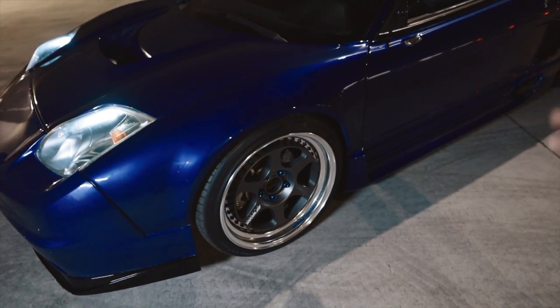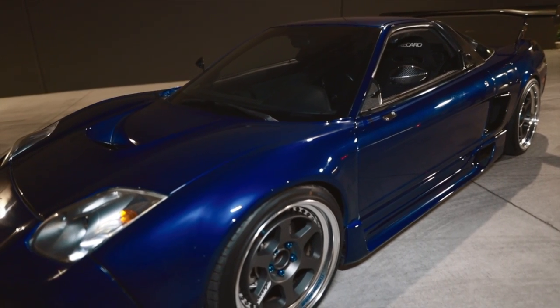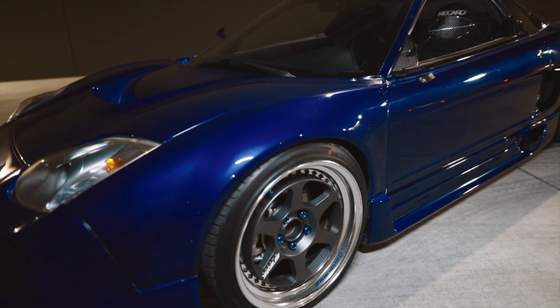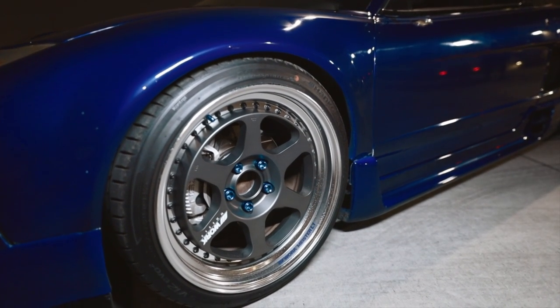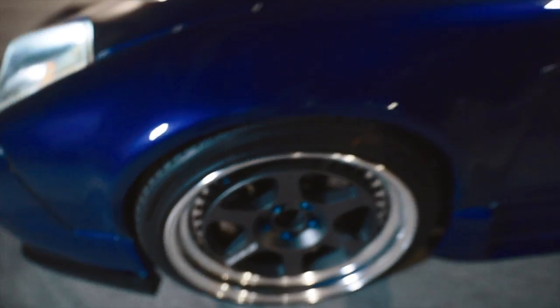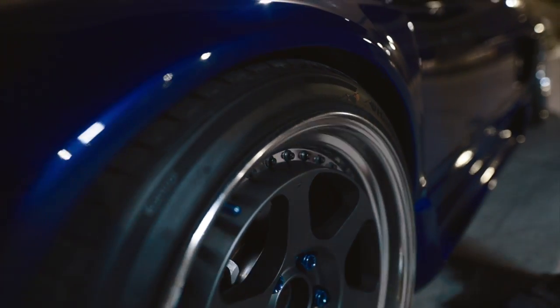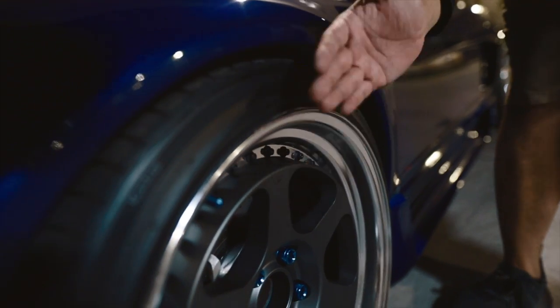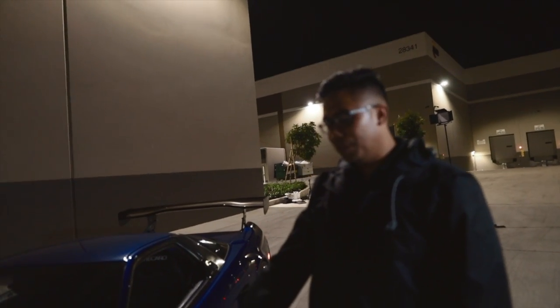Front wheel specs — same Work Meister L1, but the NSX is double staggered. The front is an 18 by 9 and a half plus 25 with a 245-35. It's got Adams rotors. One thing I sort of messed up on is the caliper clearance isn't great with these wheels — if I go with a big brake kit later, there's no way it'll fit. It's already right on there for the stock calipers. That was the stance guy in me — I wanted more lip. Especially with this wheel design where the face sticks out about an inch to an inch and a half. That's why I went with wide front fenders to make sure it looked good.